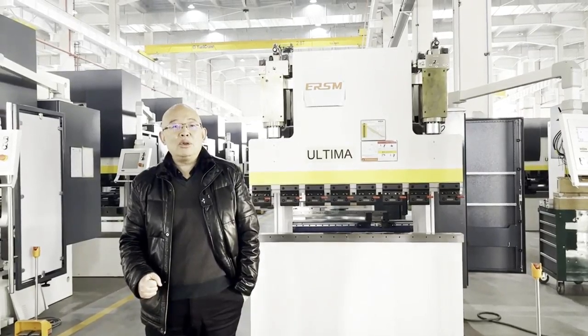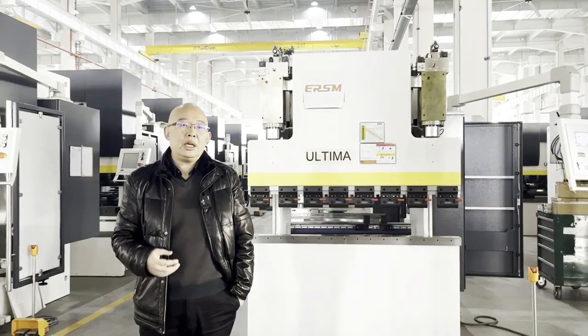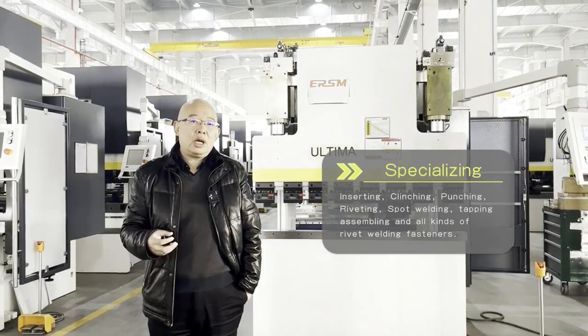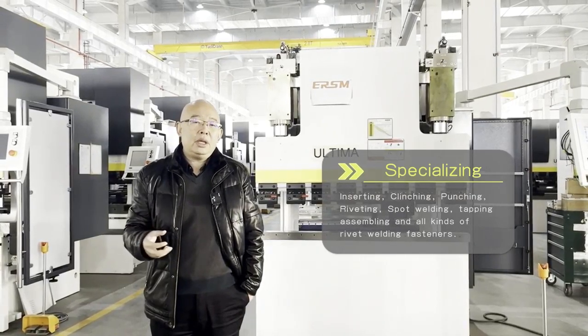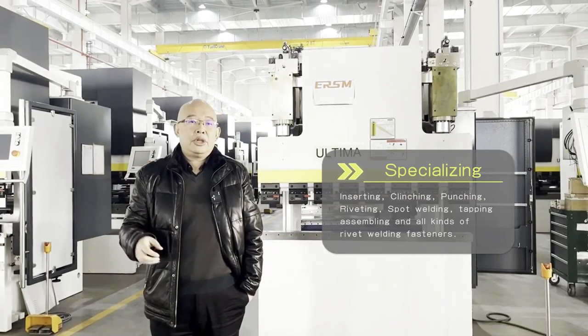Hello, I am CEO of Dongguan Inclusion Machinery. We are suppliers of technology and automation solutions for machines.